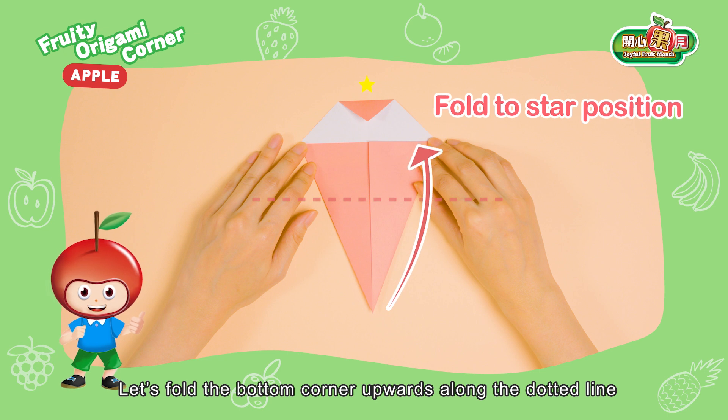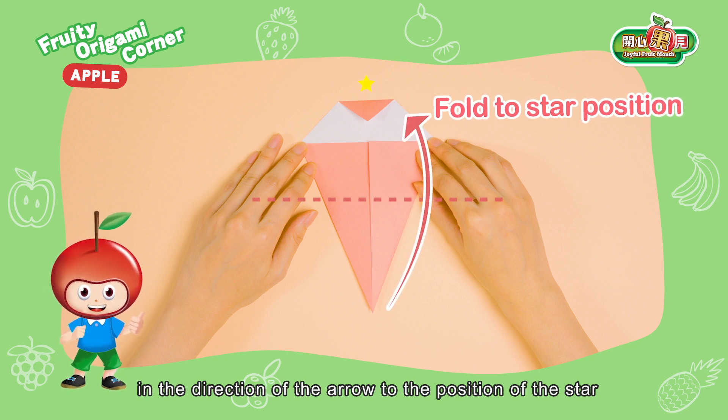Let's fold the bottom corner upwards along the dotted line in the direction of the arrow to the position of the star.